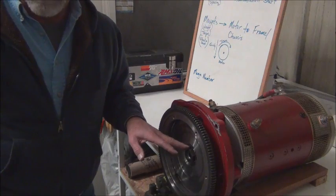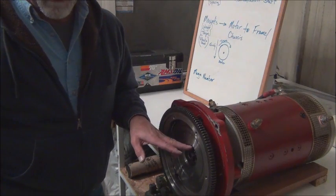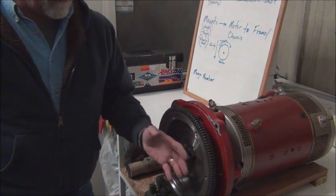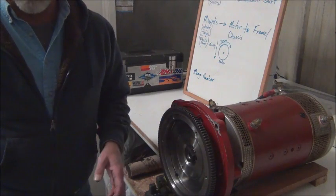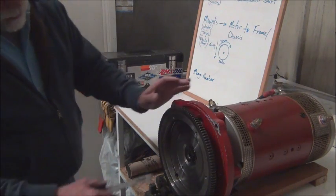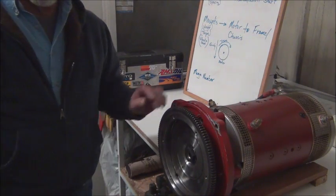When we put the coupler on, if possible spin it up and check for vibration. Same way when we put the flywheel on — we'll spin it up and check for vibration. Once the clutch is installed, we run it up and check for vibration to make sure everything is true and vibration-free. You can look at the shaft as it's running, and if it's a little off you'll see that — it should be just centered.